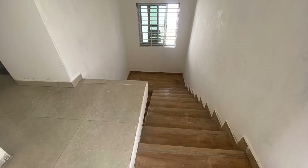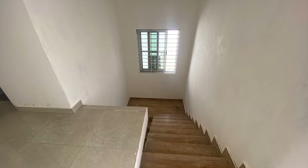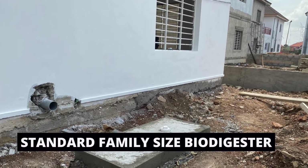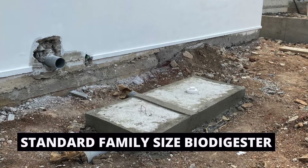We are dividing the digesters — two for each house. It makes sense to do the drain flow system for this particular type of construction. We are constructing two biodigesters for two rooms, and the standard family biodigester size we're using is five by two feet with a depth of two feet.